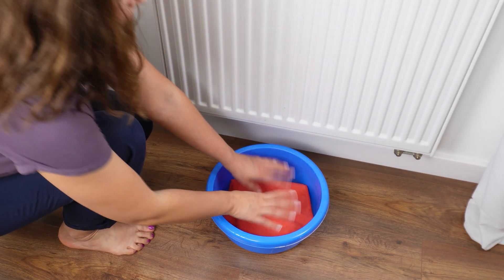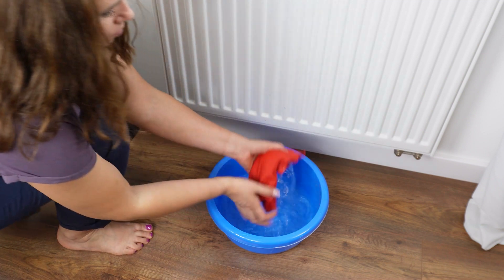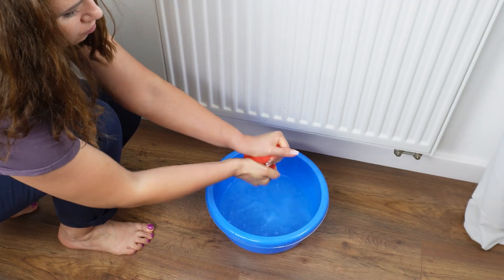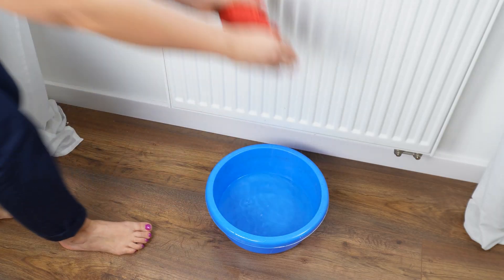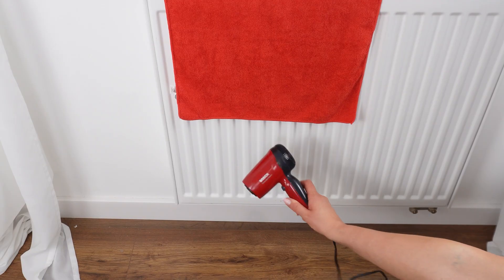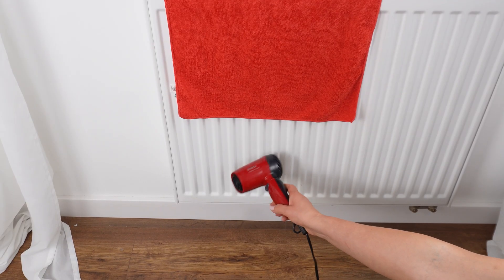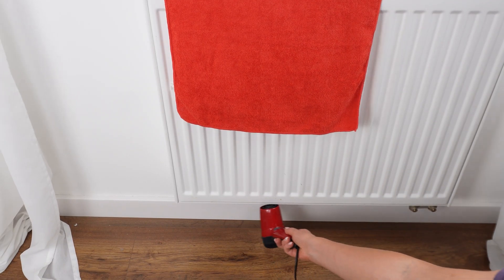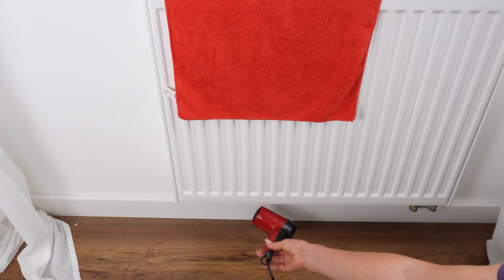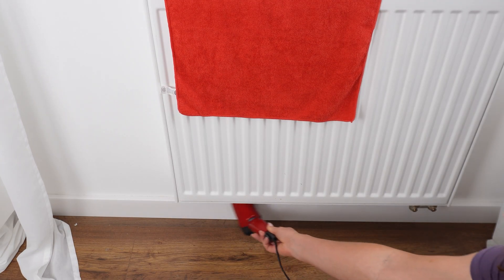All you need is a small bowl. Fill it with warm water, then take a regular microfiber cloth, dip it into the bowl, and wring out the excess water. Place it on the radiator. Now you need a standard hair dryer — set it to the warmest and strongest mode. Put it under the radiator and direct the airflow upwards. Hold it for a few seconds. The dirt and dust will come out on top and stick to the cloth.